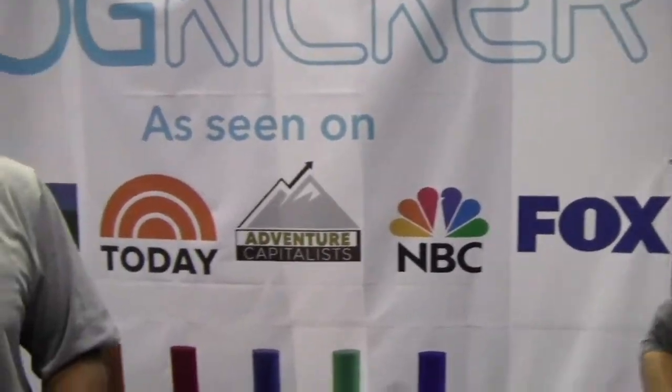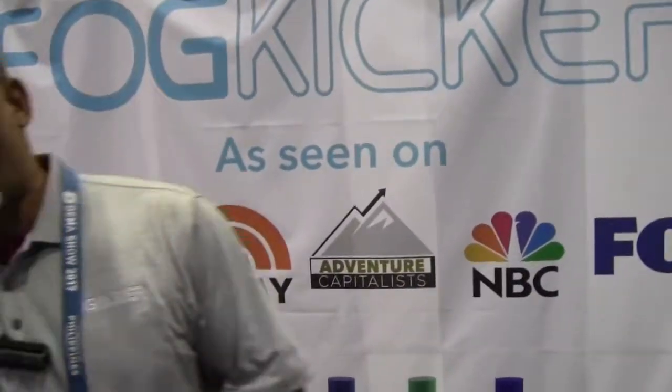If you Google Fog Kicker, you'll find us. On Facebook too. We were on the Today Show and on the TV show Adventure Capitalist, so we're getting a lot of good attention.